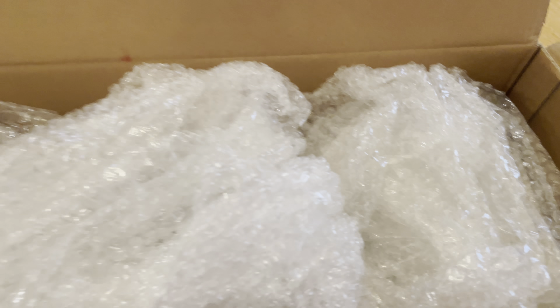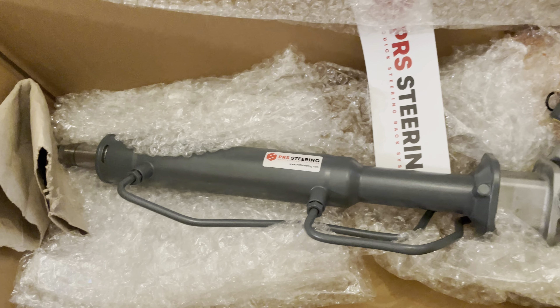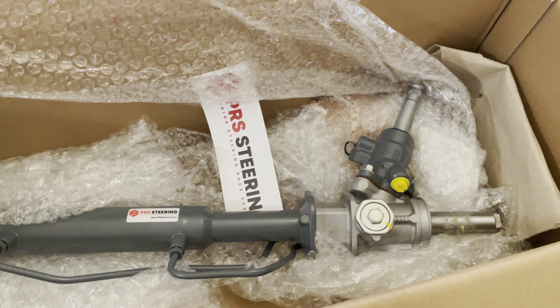Here we go — this is the PRS rack. I haven't seen one on YouTube other than ones that are already in cars where you can't really see the rack, so I figured I would post a little unboxing video. This is exactly how it came — all I've done is cut the box open. There's a lot of bubble wrap, which is great to see especially coming across the ocean.